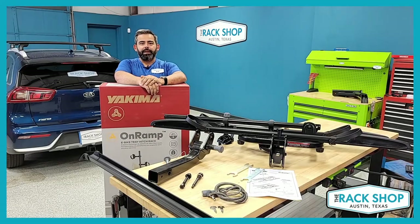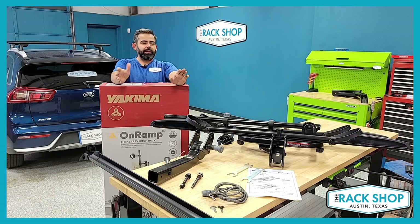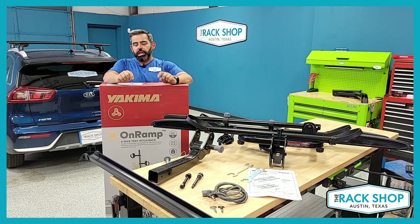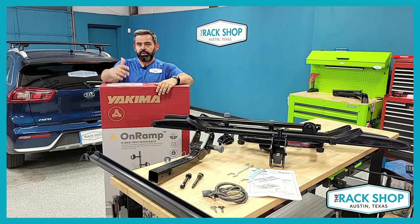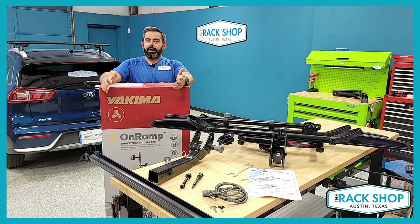Hi, Rob here at The Rack Shop. Today we are going to take a look at the Yakima OnRamp. This is a hitch mounted tray or platform style bike rack. This one is a two inch receiver — also available in an inch and a quarter — and attaches to your hitch and is a great way to carry bikes.